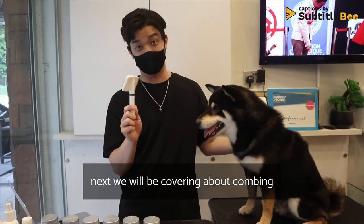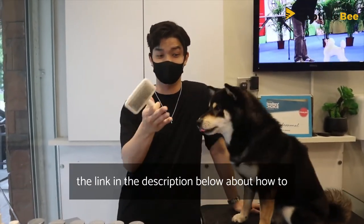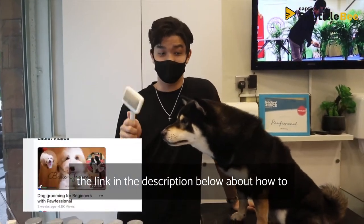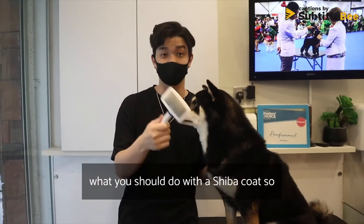We will be covering combing techniques. You can look at our first video — I will put the link in the description below — about how to do combing techniques. Today we will show you what you should do with a Shiba's coat.